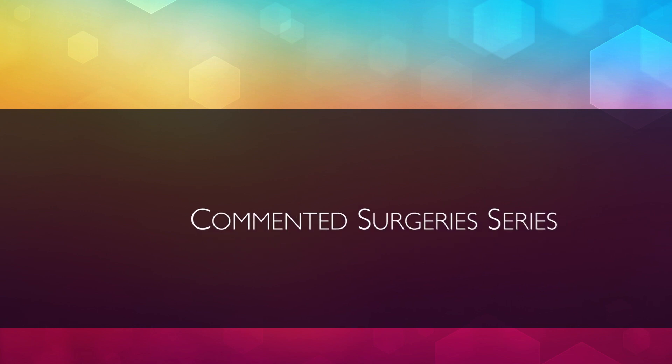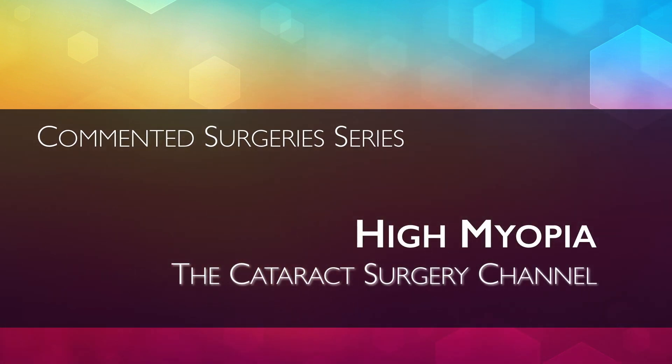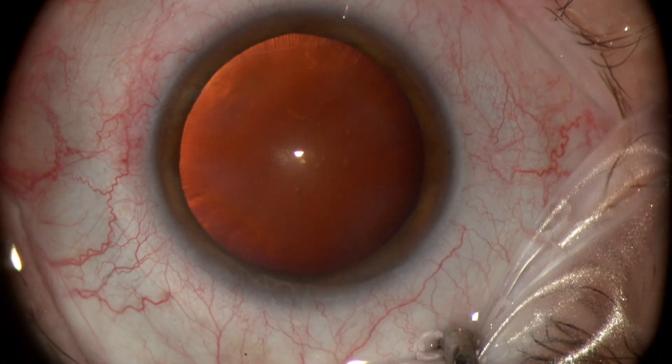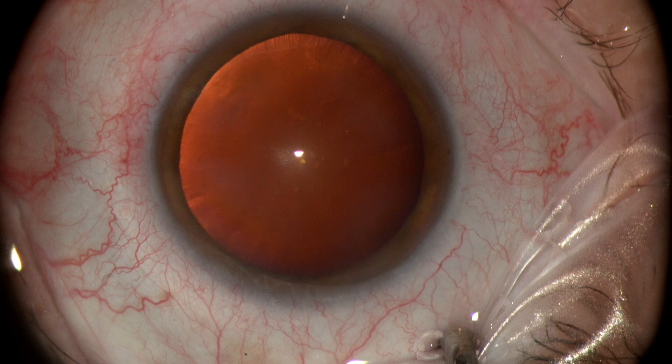Hello, my name is Neto Rosatelli and welcome to the Cataract Surgery channel. This commented surgery is a high myopia case, pretty routine in fact, but some interesting features will be highlighted.